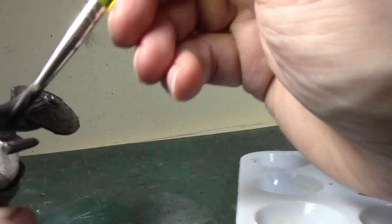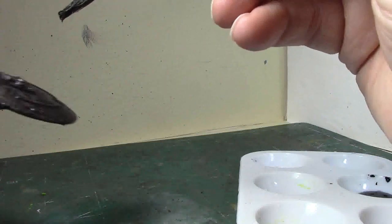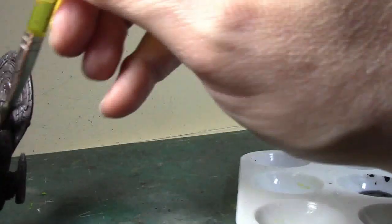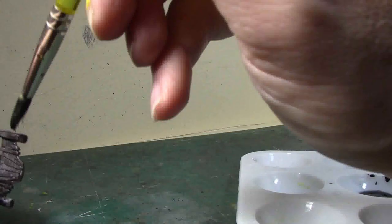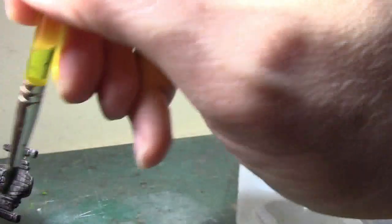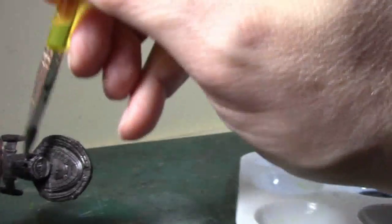The other thing you want to look out for is air bubbles — you don't want any air bubbles in it. You also don't want any gray showing through.